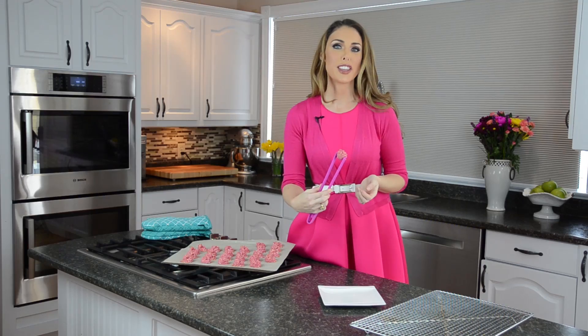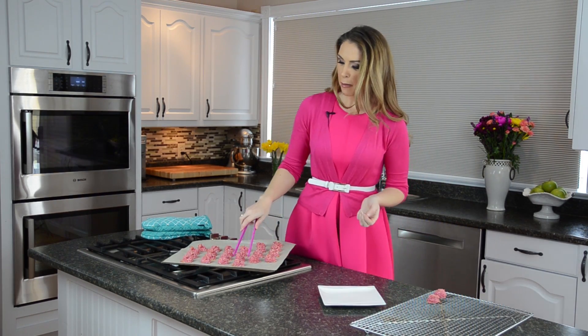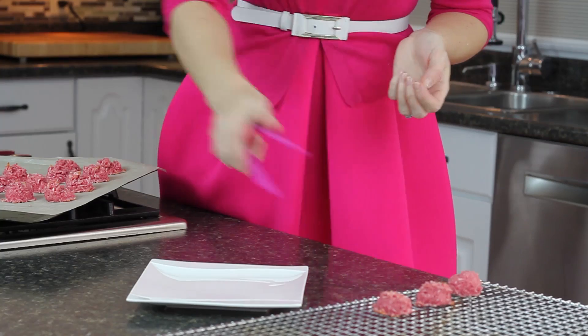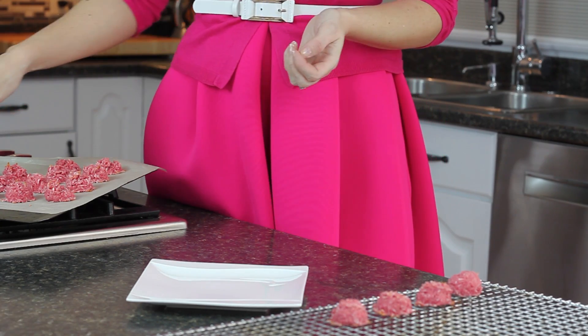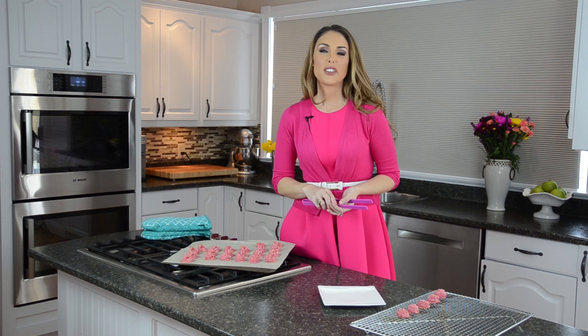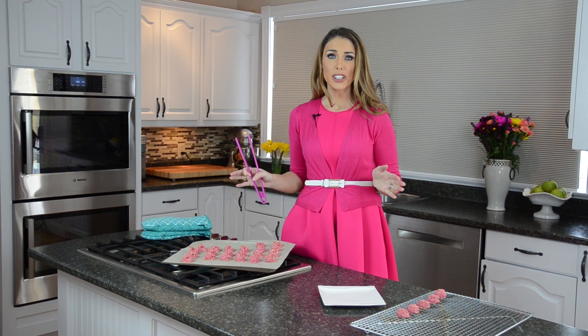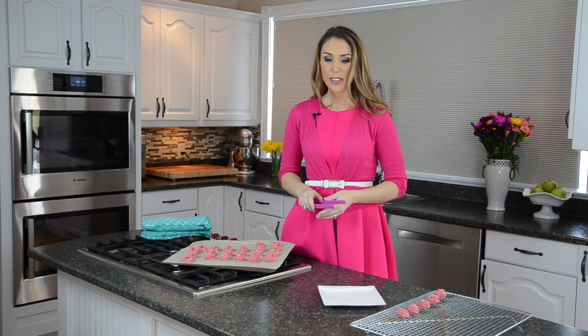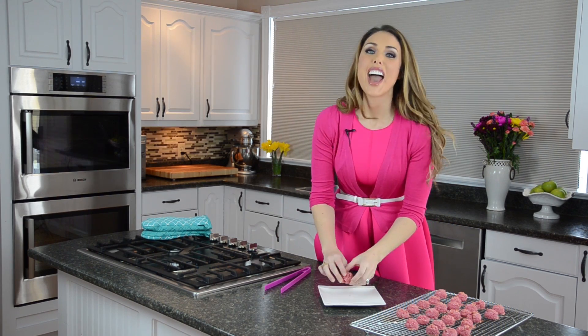When you buy macaroons from the store they're full of added ingredients, full of sugar, and have almost no fiber other than the bit of coconut in them. When you make them on your own, think about it — just four ingredients including the sugar-free jello, and it took two seconds to make. That's why I make these all the time for myself and for the kids.